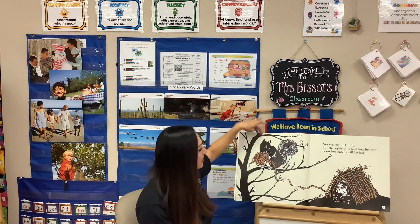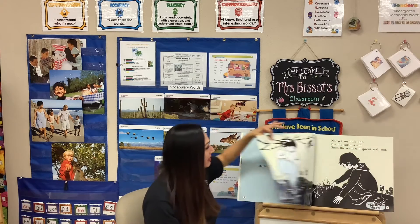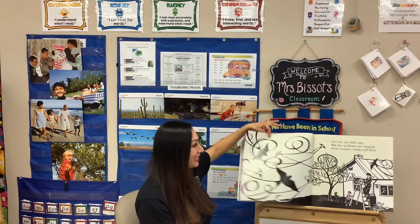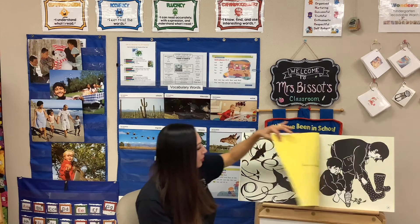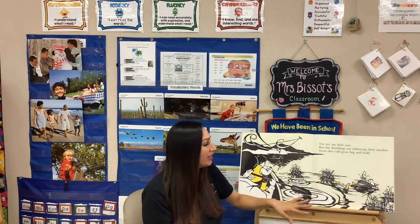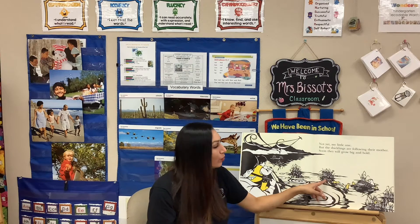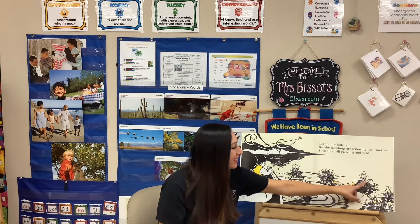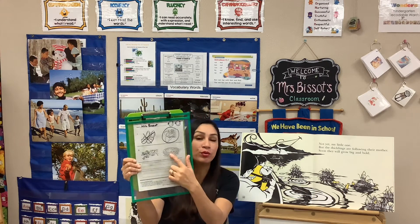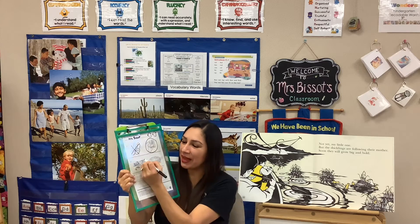Then it started to become springtime — animals are making nests, they were planting things, it started getting windy, and birds are flying around. Then they went to the pond and saw a duck with her ducklings. That is one of the things that happened next. We did not see the pool yet — we saw the duck with her ducklings that had hatched. So let's go ahead and circle that picture.